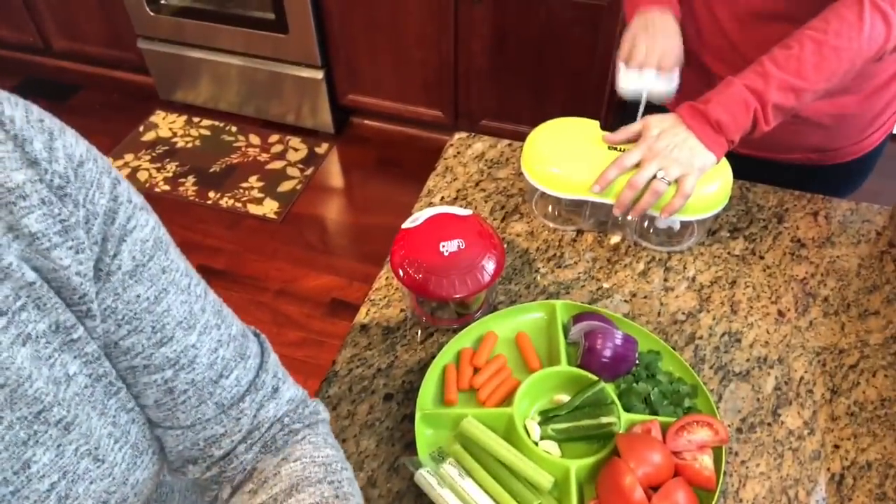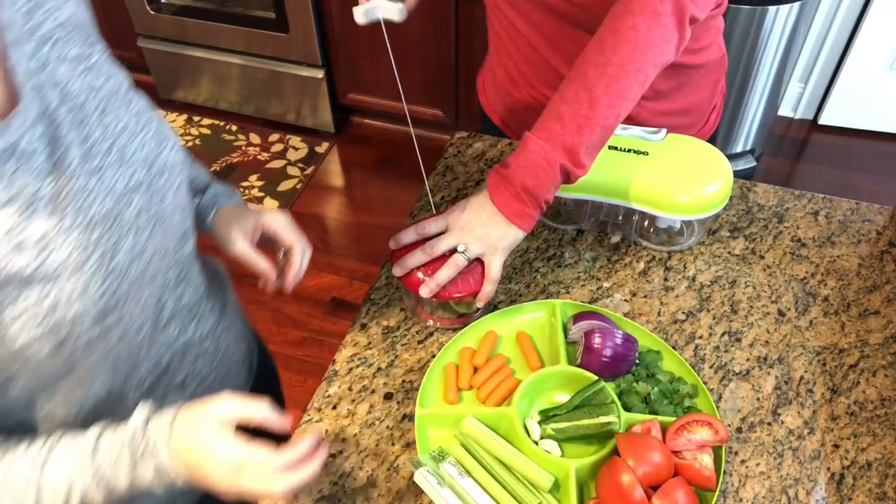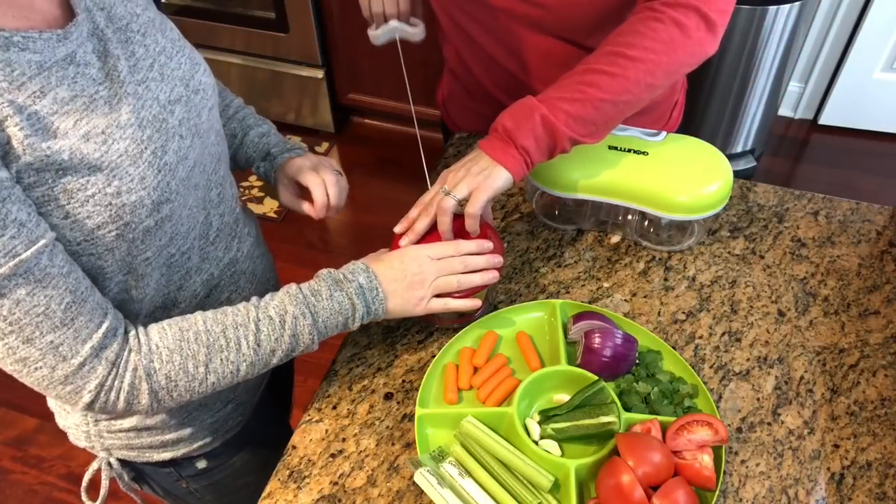All right, let me watch this real quick — we're gonna compare it to the Gourmia. Let's see if this prices onions out at the $19.99 it's worth the price. It does seem to pull a little smoother.